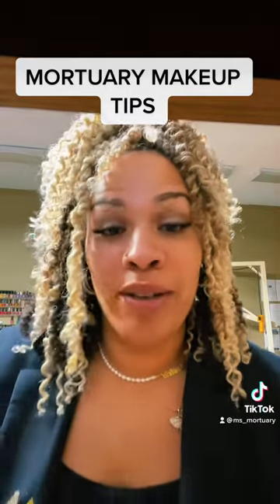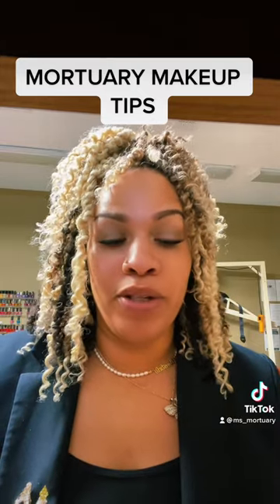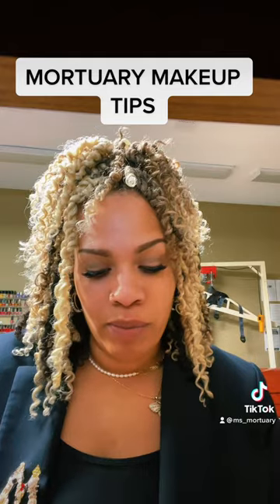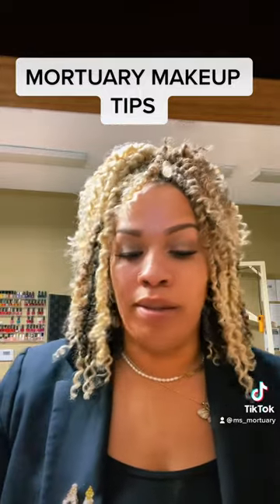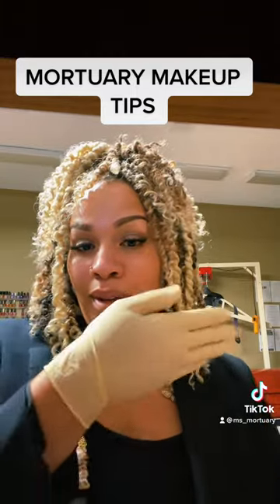Like I mentioned before, makeup application on a deceased is different from doing a makeup application on a living person. I have to touch up someone's makeup this morning, and I thought I would do a little demonstration. I can't do it on the decedent because that is against the rules, but I can show you my glove.